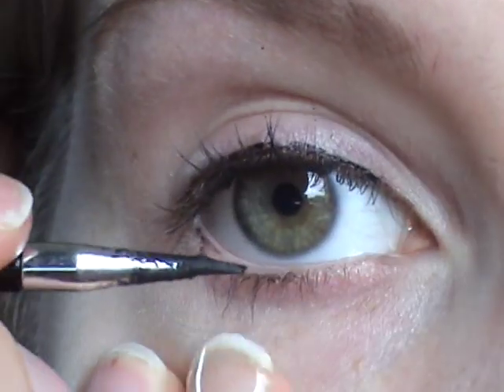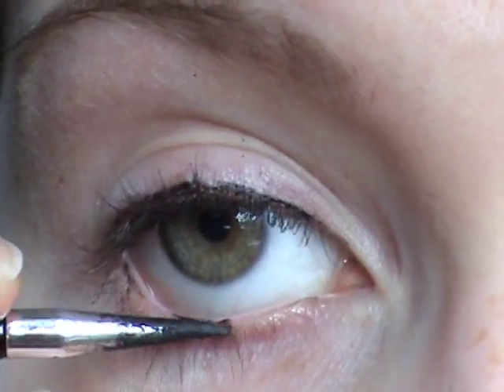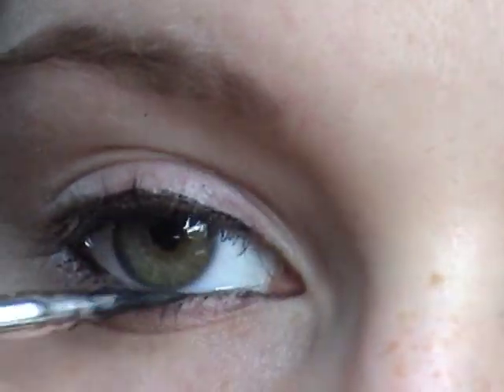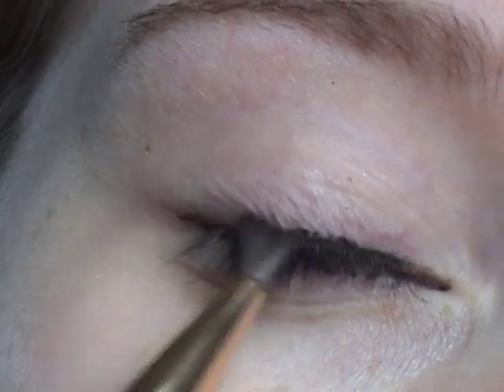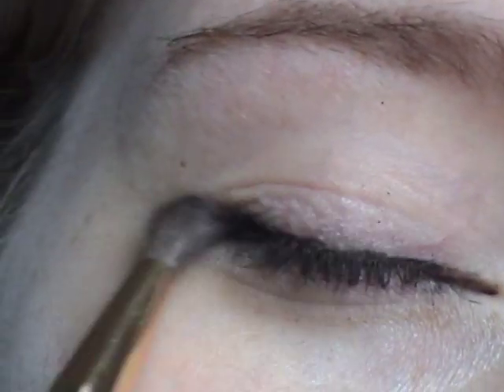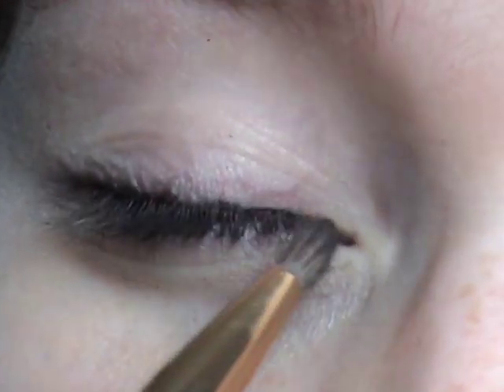Then just line your lower lash line. Taking a fluffy pencil brush, I'm just going to smudge this upper lash line out. Just go back and forward right over that line and it will just start to smoke it out.